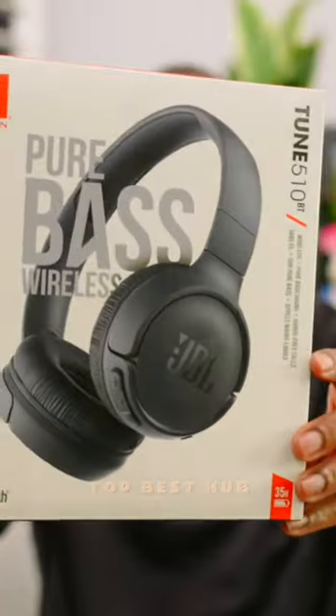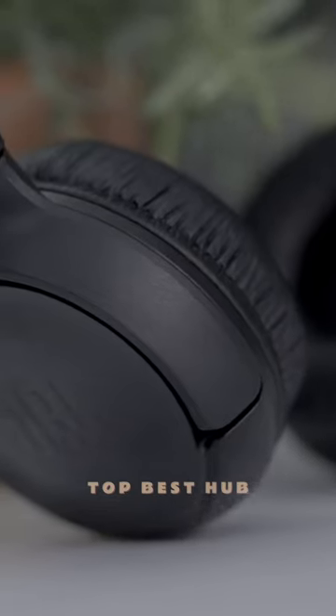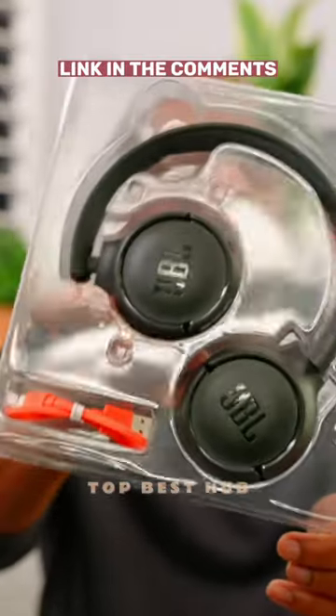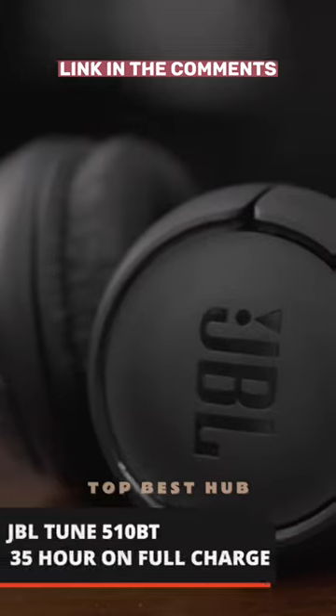Experience the electrifying JBL Pure Bass sound that echoes through the world's most iconic venues with JBL Tune 510 BT Wireless Headphones.